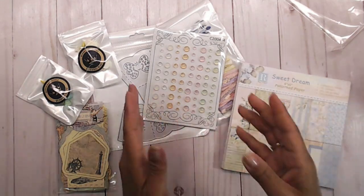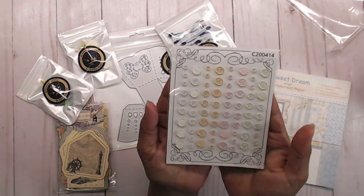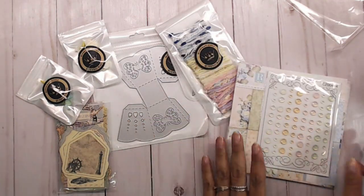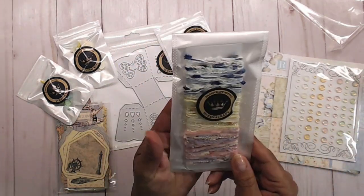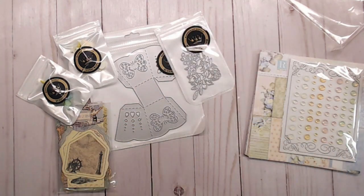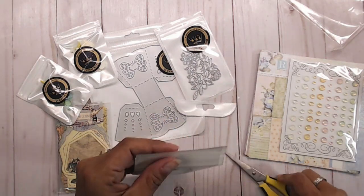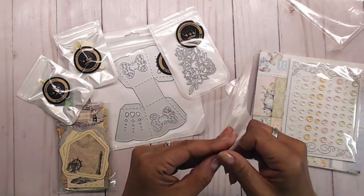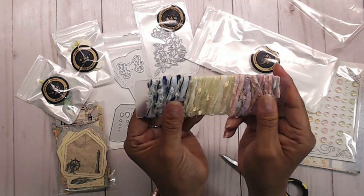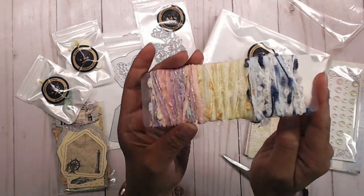To go with this pretty patterned paper, I went and picked out some of these little mermaid gems. These are gem stickers — they're called tear mermaid gem stickers. They are so pretty, I couldn't help it. I had to get them and they go perfect with this set. Then to top it off, I also got some of this beautiful trim. It is like a thread trim. I'll have all the links down below for you so you can check them out.